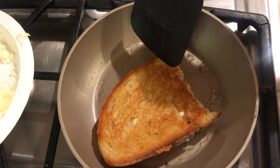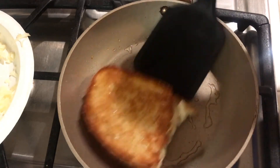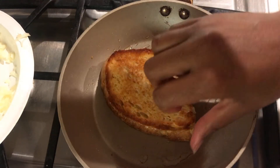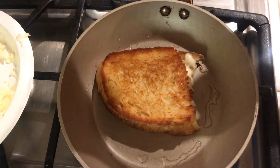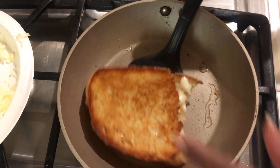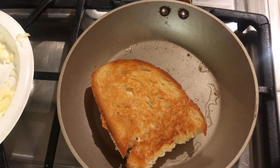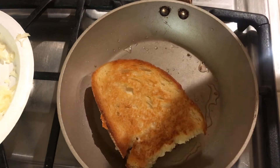This is pretty much done. If I turn it over, you can see it's done — it's nice and golden brown with that crusty outer layer. The cheese is melted. I don't need to do anything else. I'm going to turn this off and we are going to have grilled cheese sandwiches.